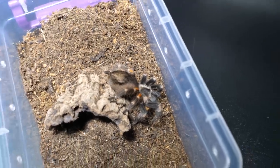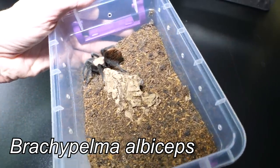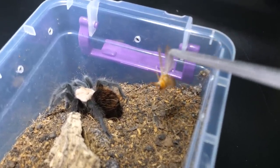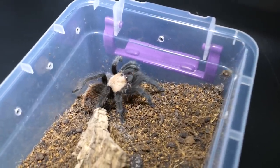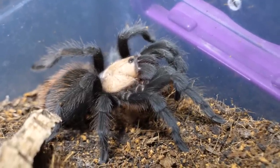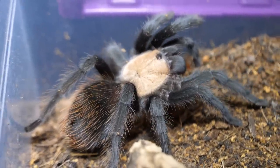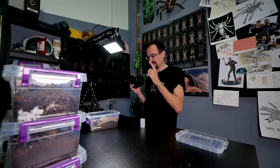Second successful feeding clip, we are on a roll! This is also a pretty one — Brachypelma albiceps. For her we have one adult lateralis male roach. That was a nice takedown! Holy moly, I don't think she rolled on her back — I need to check it out later when I edit the video. But it was a good one, a good takedown.